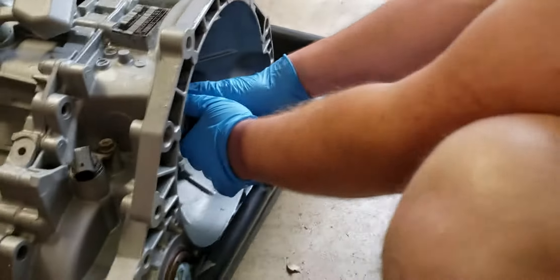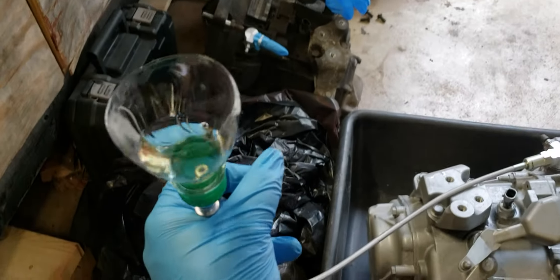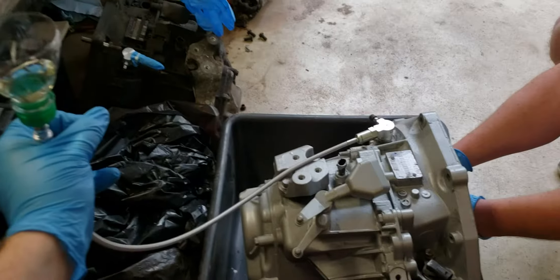Alright, so bleeding the clutch. You got the slave cylinder, got the line attached, and I drilled out a cap for a Dasani bottle, filled it with brake fluid.